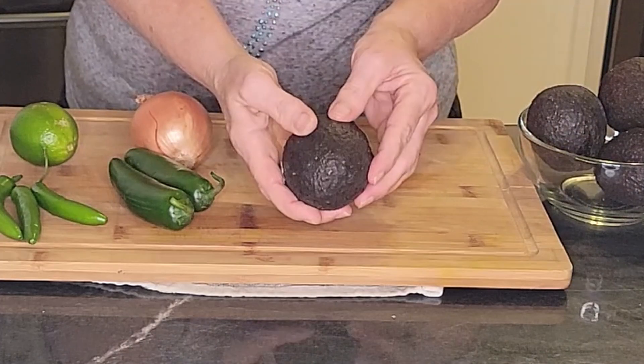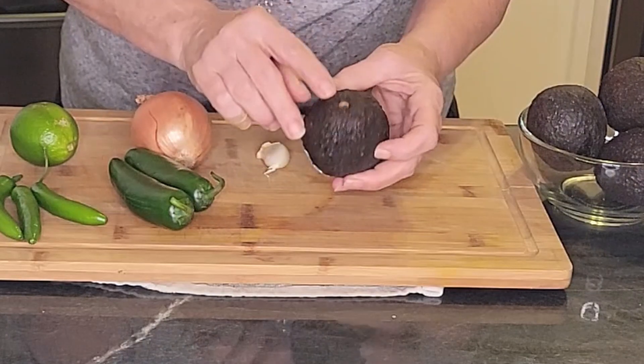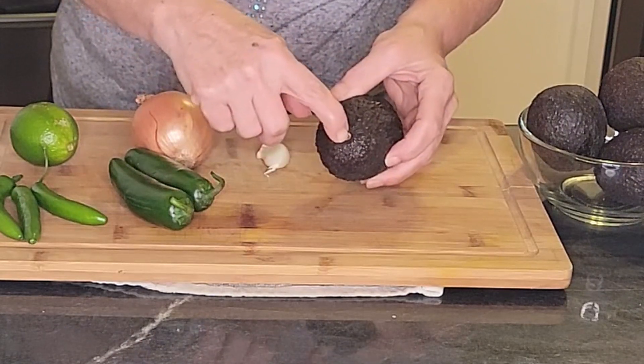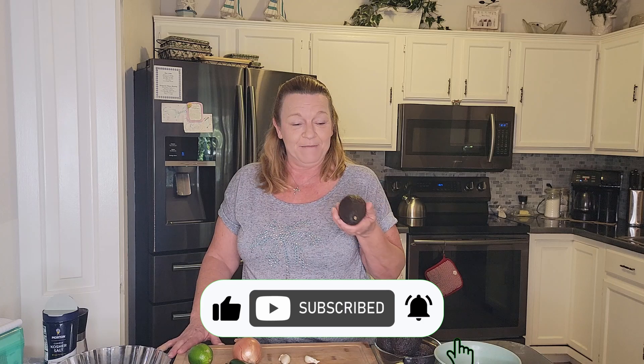You know your avocados are good when they're soft to touch and the stem is still in it. Today's Tuesday, so if you wanted to make it for the Super Bowl you want to get your avocados now, because they're probably going to be hard when you get them and you need them to sit on the counter a couple of days until they get to the perfect ripeness.